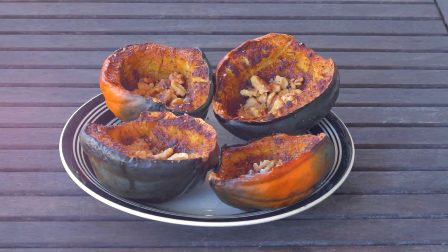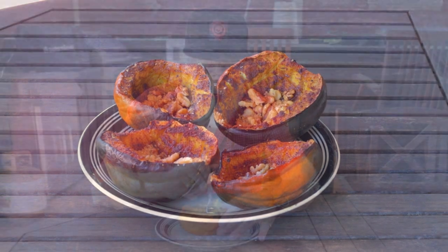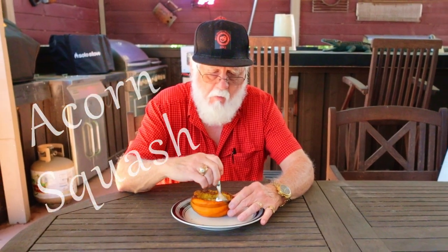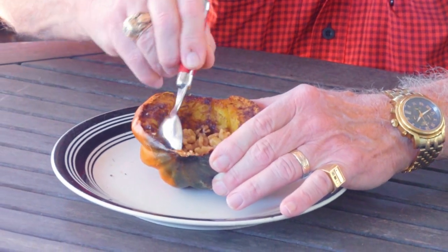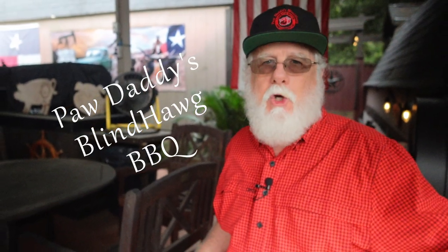Once that squash is softened up and cooled just a bit, they're ready to serve and they are delicious. I can tell you wish you were here — it's so good. Now you know: acorn squash is what's for dessert. All you got to do is hit that like button on your way out, consider subscribing, and hope to see you next time at Paw Daddy's Blind Hog Barbecue.